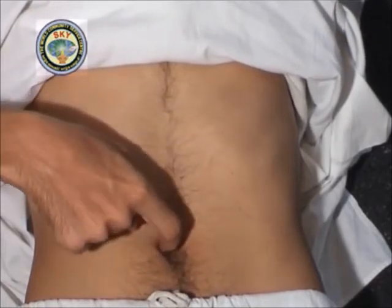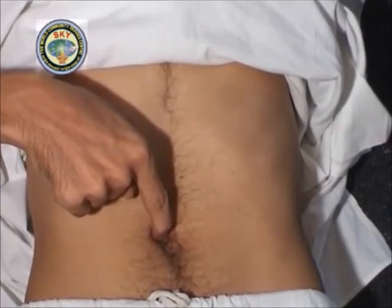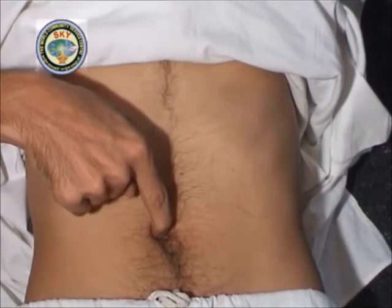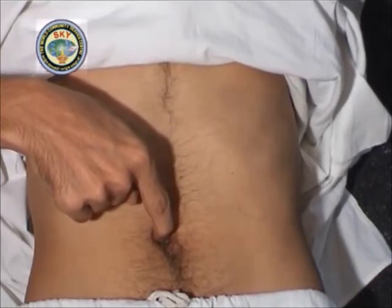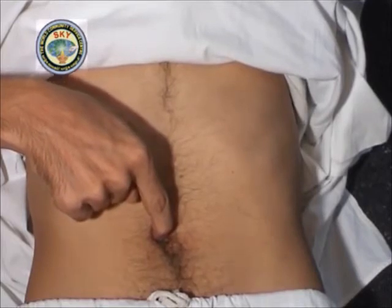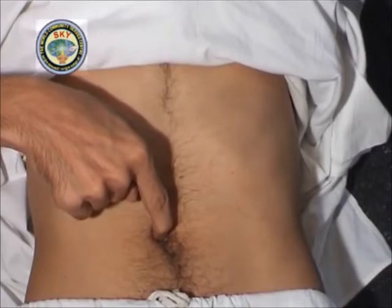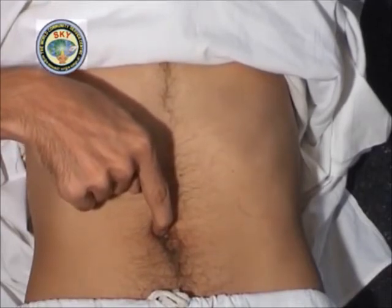Place the tip of the index finger of the right hand in the center of the navel at point number 7 and press upwards diagonally at an angle of 45 degrees towards the right shoulder, as if the time is 1:30 on the navel clock. Meditate on this point for 30 seconds.